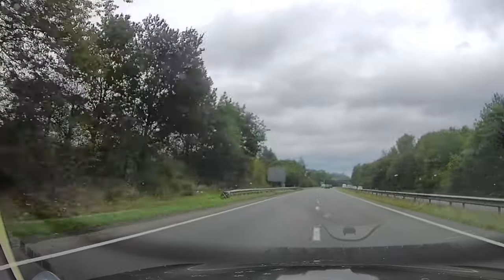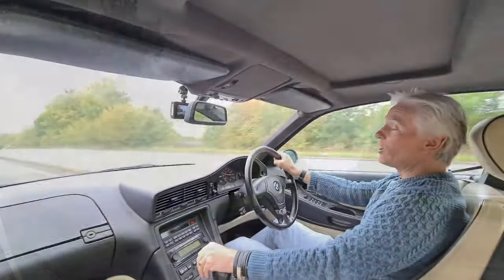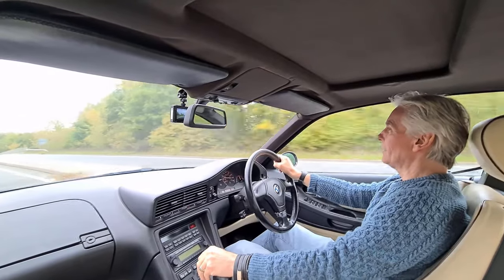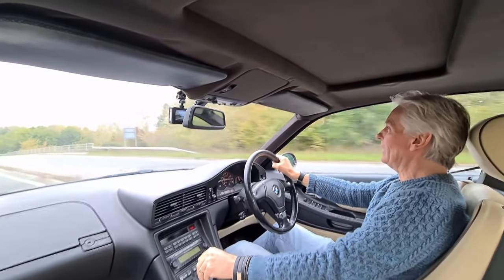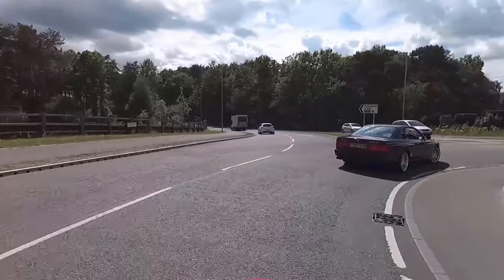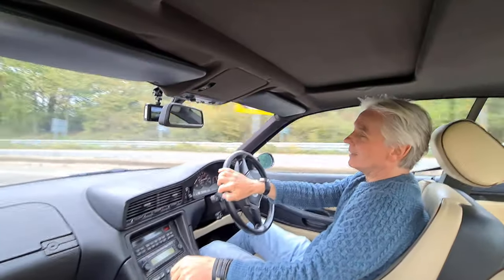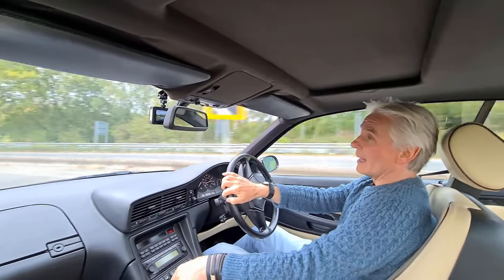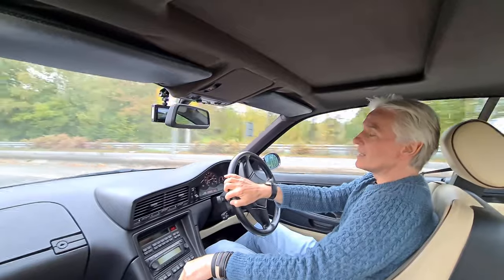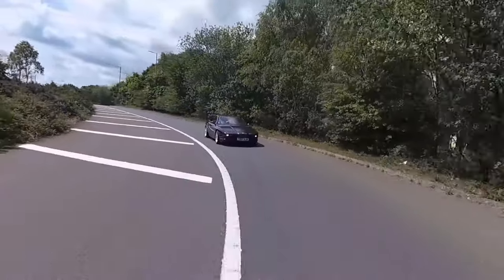Especially when 118i M-Sports, like my daughter's got, can go just as fast off the mark. It's absolutely horrible. You would have thought that when the 840ci and the 740 went from the M60 V8 which was 4 litres to the M62 V8 which is 4.4 litres, it would have accelerated quite a bit better.